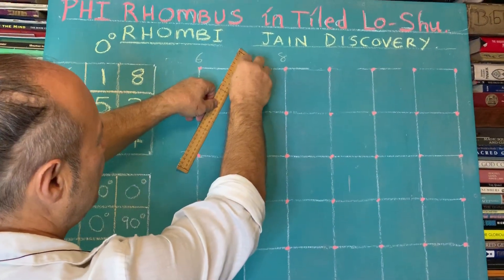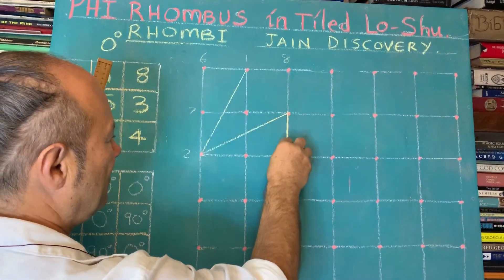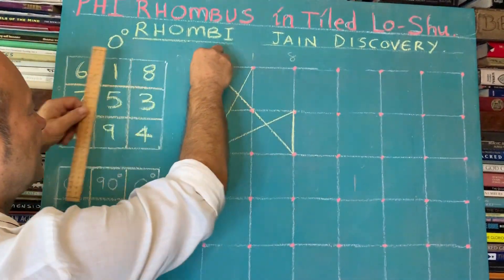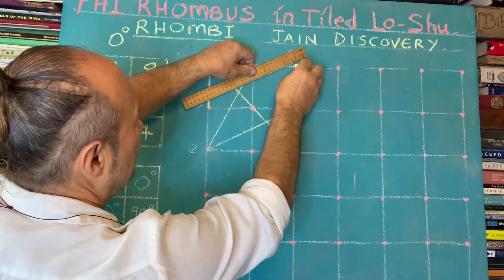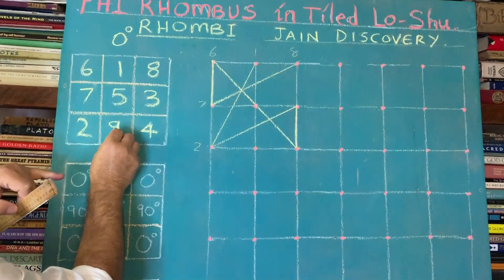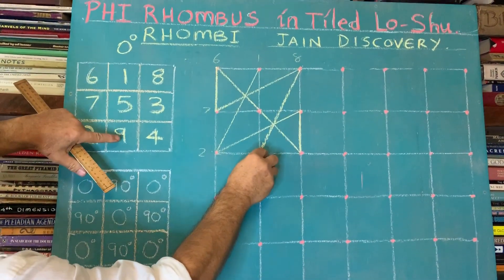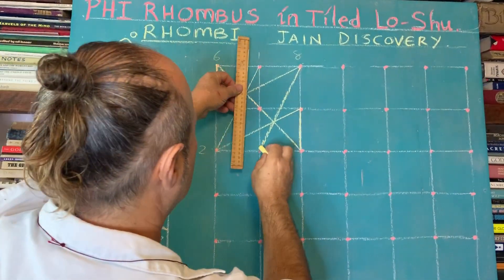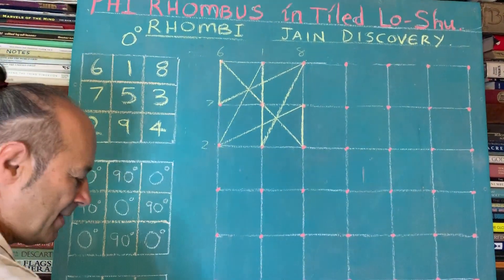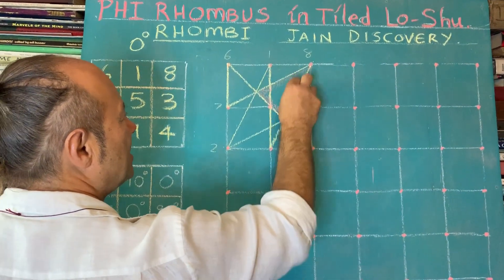Let's draw the sequence 1 through 9: 1, 2, 3, 4, 5, 6, 7, 8, 9. And remember, we draw from 9 back to 1 to close the circle. So that's one pattern — and we know that this was a diamond shape. I'm going to shade it in now.